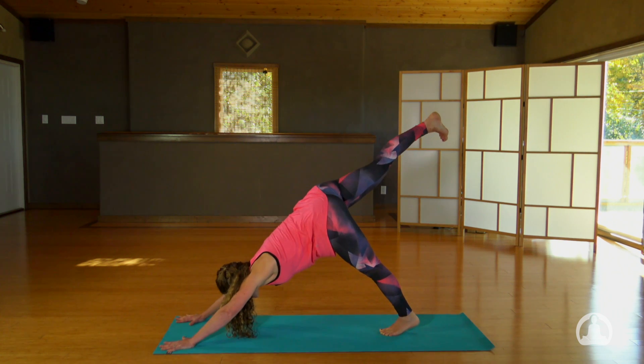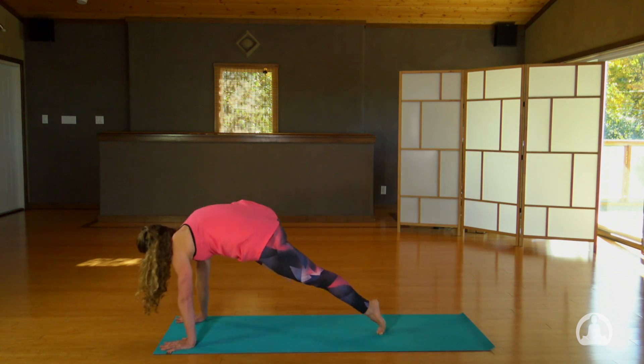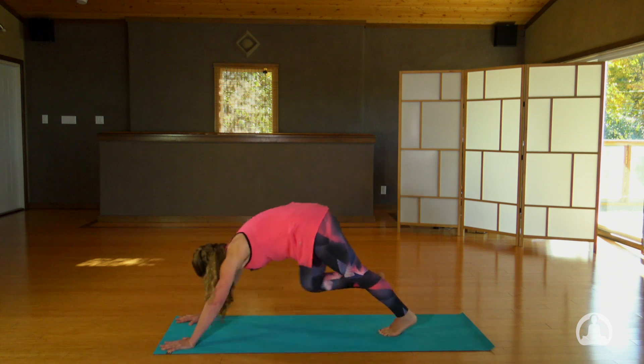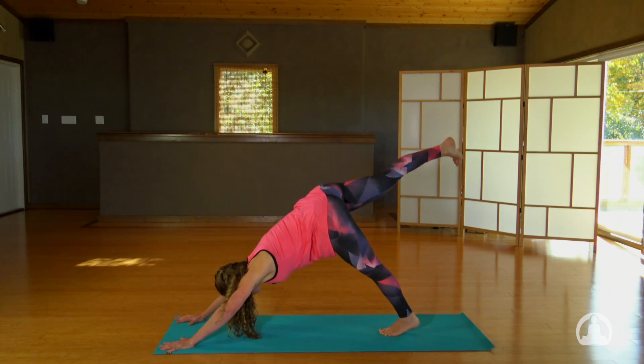Now inhale, your right leg travels up. Do that same type of movement as you exhale your right knee to the outside of your right arm. How high can you get your right knee to touch? Do that one more time — inhale and exhale.